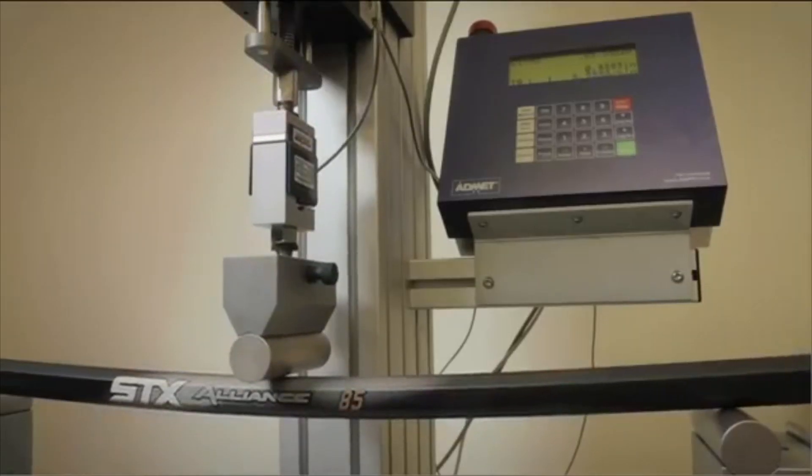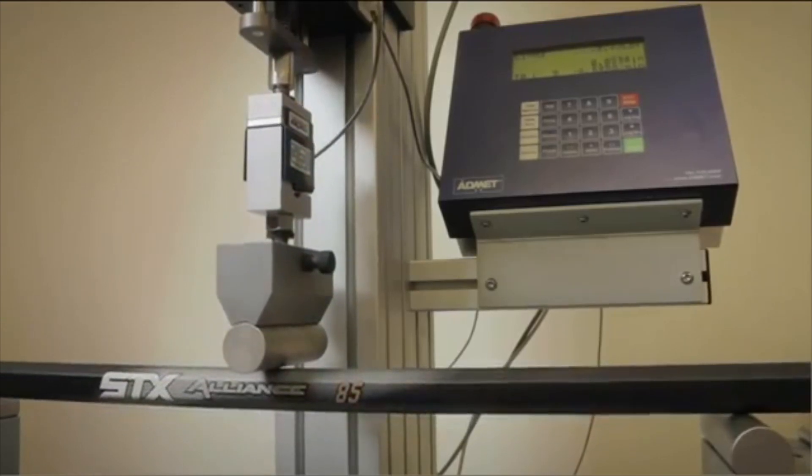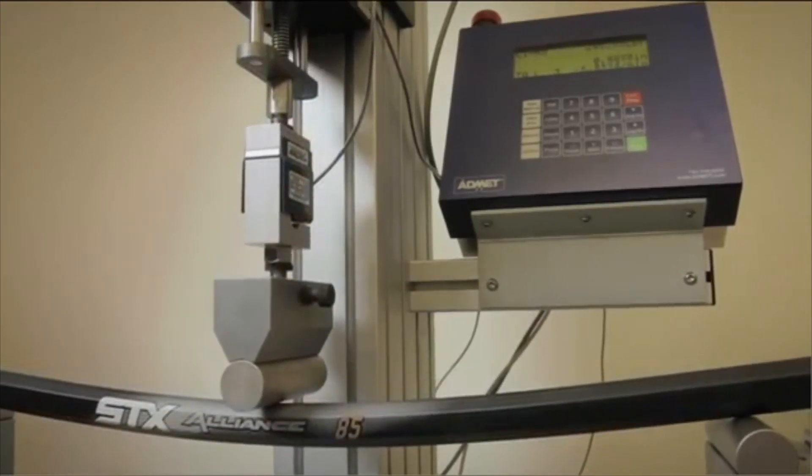We also did a number of reciprocal load tests to make sure that the handles will continue to maintain their flex over a long period of play. What you get for flex up front is the same thing you get for flex at the end of the season.